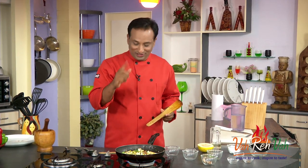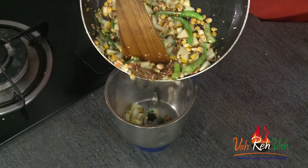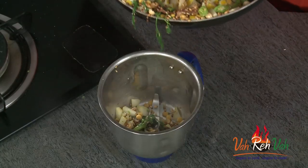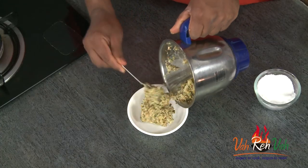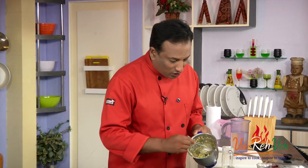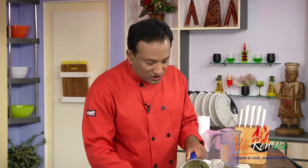We're going to put this in a blender and make it into a coarse paste. Transfer this into a blender - usually these chutneys are ground in a stone pestle, so when you put it in the blender, do not make it into a fine paste, make it a little bit coarse. If you grind it too much, a lot of moisture will come out and it won't taste as good. Make sure this is done coarsely.